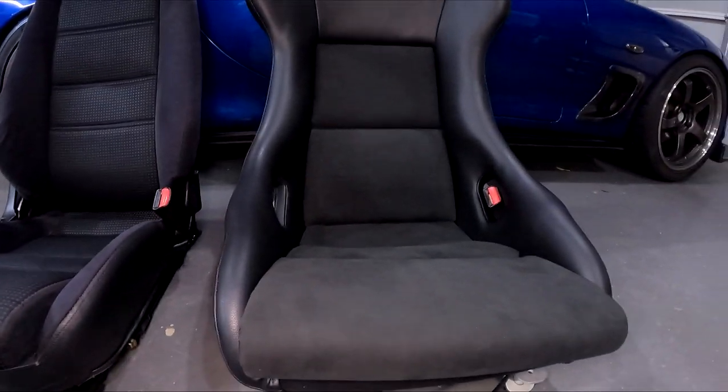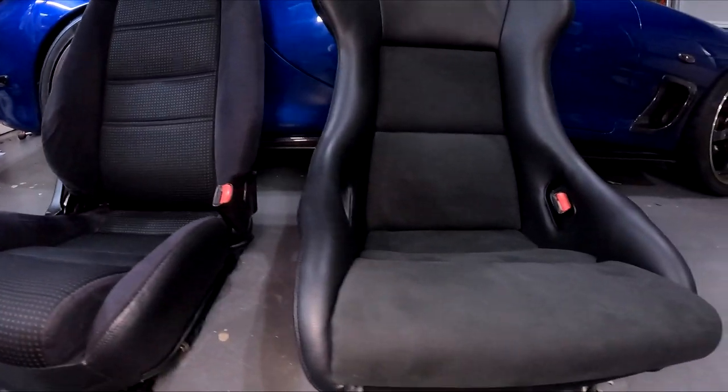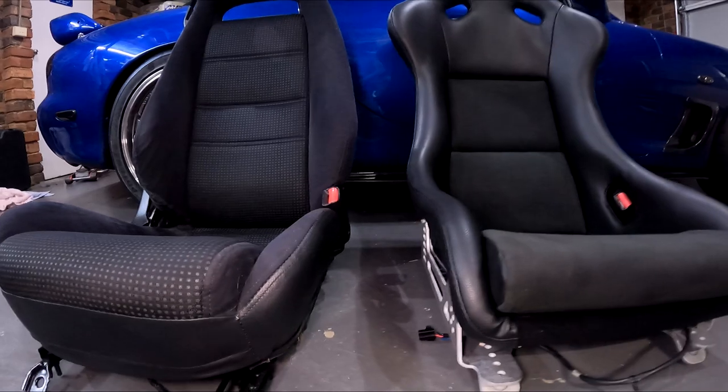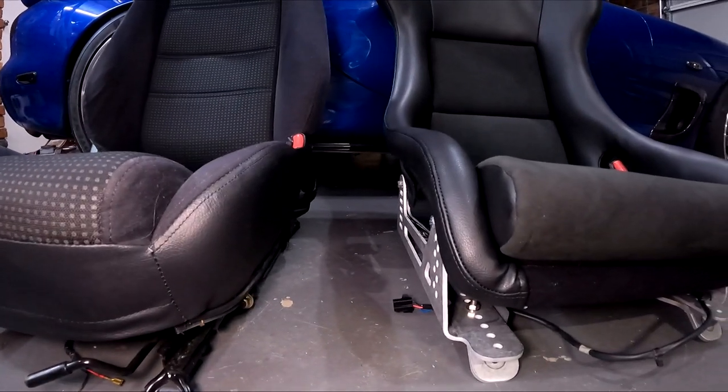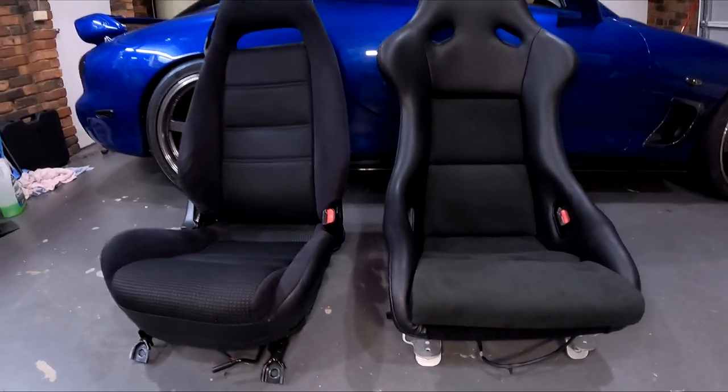When looking at the height of the cushion, you can see that with the Recaro you do sit a bit lower, but it's not by much — it is noticeable but not much. And in the side-by-side you can see that the bolsters are actually a similar height, so it actually makes getting in the car a lot easier than I thought it would.